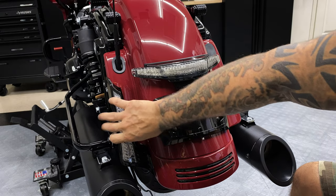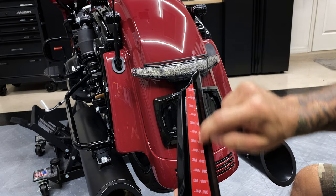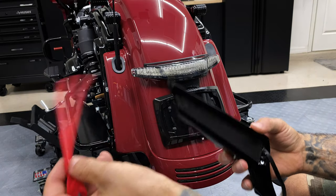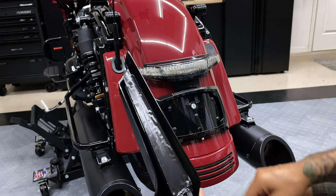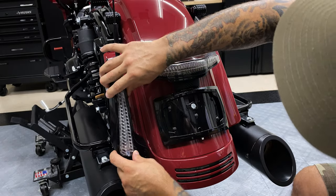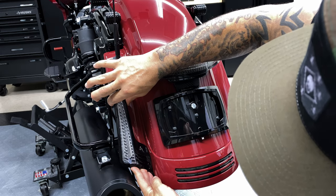We'll go ahead and prep this 3M tape. What we'll do is scratch it a little bit here — you can also use a heat gun and apply some heat to it just to activate that 3M tape. We'll pull that 3M tape off, and just make sure you're taking your time on this, lining it up correctly before you stick it all the way on. We'll try to angle it a little bit, get that bottom to hit first.